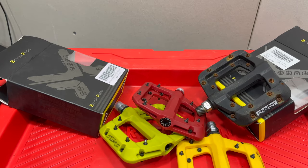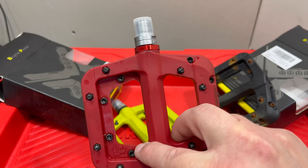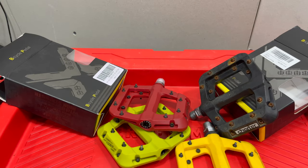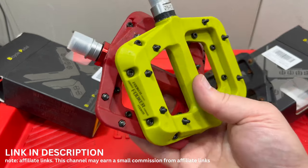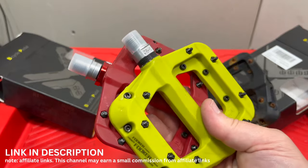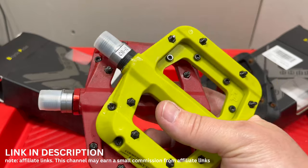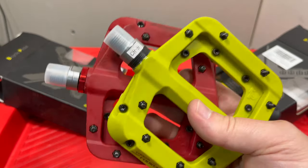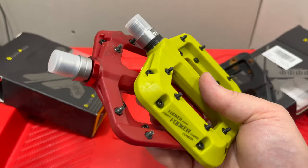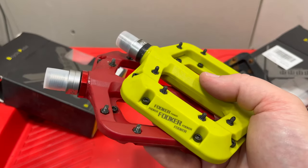Comment below with your opinion on Fookers and on the needle bearing version. I like hearing what you have to say. Thank you for watching — I hope you're subscribed, and thumbs up this video if you like it. I'll put a link in the description to both types of these pedals. My links are affiliate links in this case, which is a good way to support the channel without costing you anything extra. Let me know what you think, and have a great day.